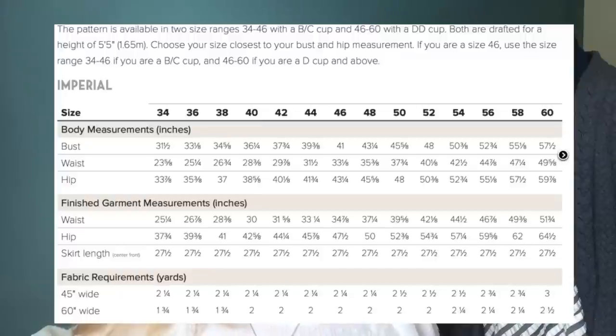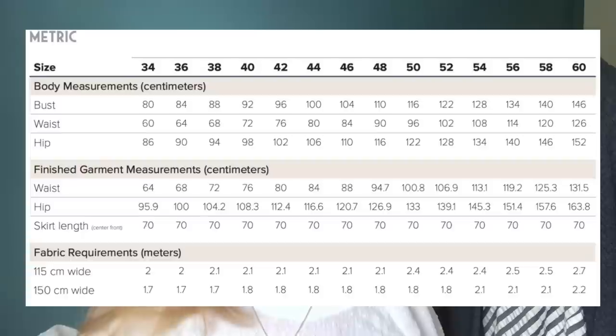This is available in two cup sizes: B&C cup from size 30-40 to 46, and double D cup from 46 to 60. In inches that's 31.5 up to 57.5 inches for the bust and up to 60 inches for the hip. There's about four inches of ease at the hip and you'll need 1.75 to 2.5 yards of fabric. It's designed for woven fabrics. It's a nice one — a bit different.